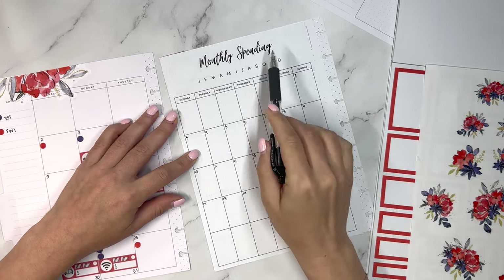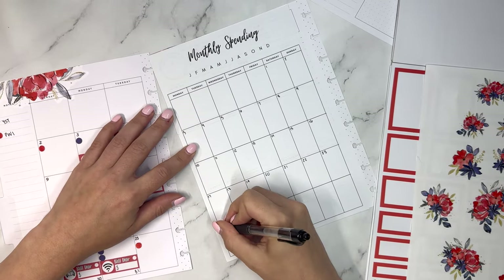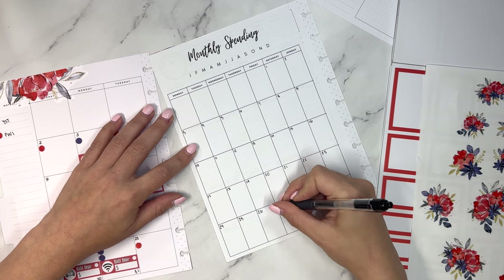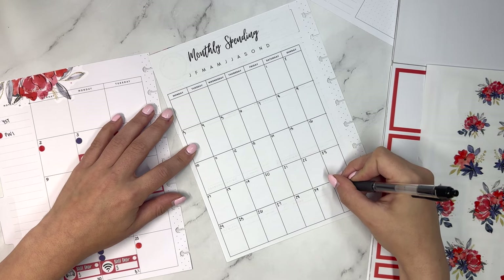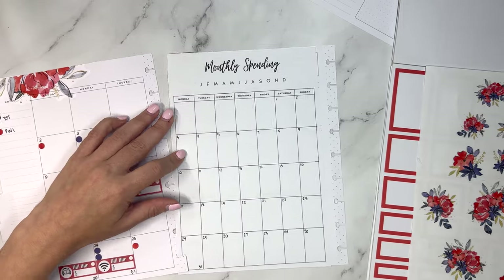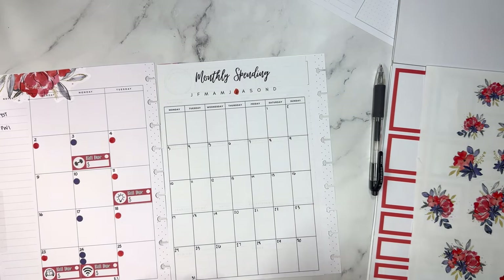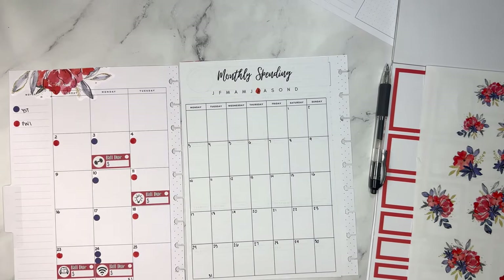Of course it's undated because people can use it at any time. You could also use it for anything — there are plenty of people who cover up this section and use it for habit tracking, wellness, step tracking, all of that kind of stuff. So we're going to get this dated and fill in the dates through the 28th, 29th, 30th, and 31st. I have an inkjet not a laser jet printer, so it smudges, which is annoying.